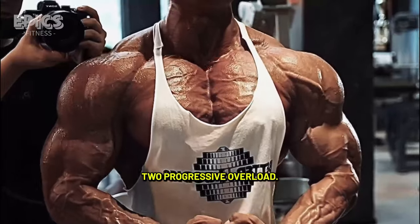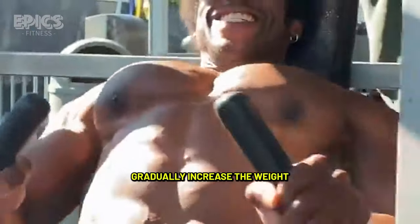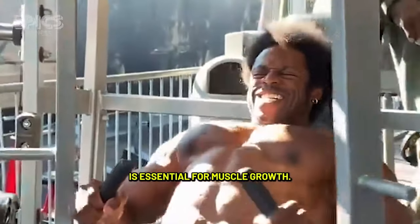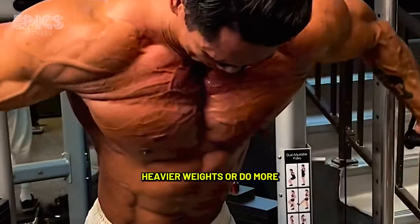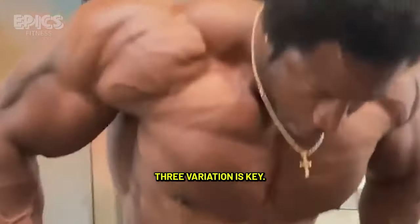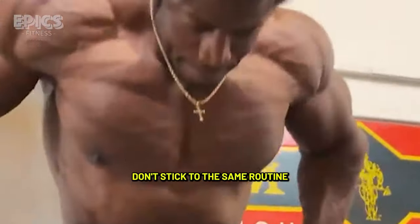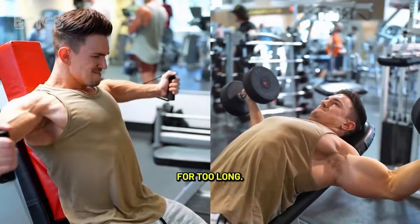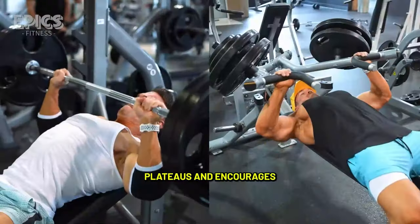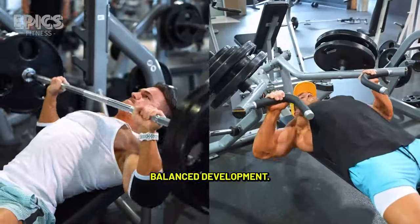Tip 2: Progressive overload. Gradually increase the weight you lift over time. Progressive overload is essential for muscle growth — aim to lift slightly heavier weights or do more reps in each workout. Tip 3: Variation is key. Don't stick to the same routine for too long. Vary your exercises to target different angles of your chest muscles. This prevents plateaus and encourages balanced development.